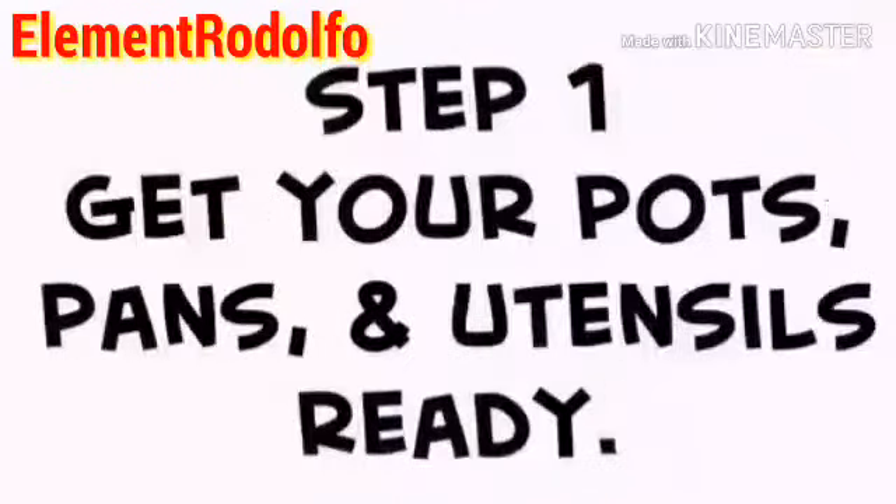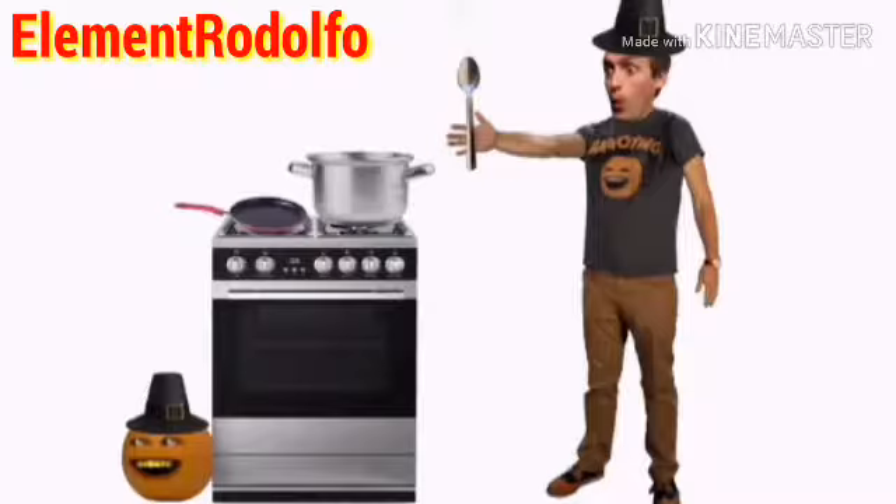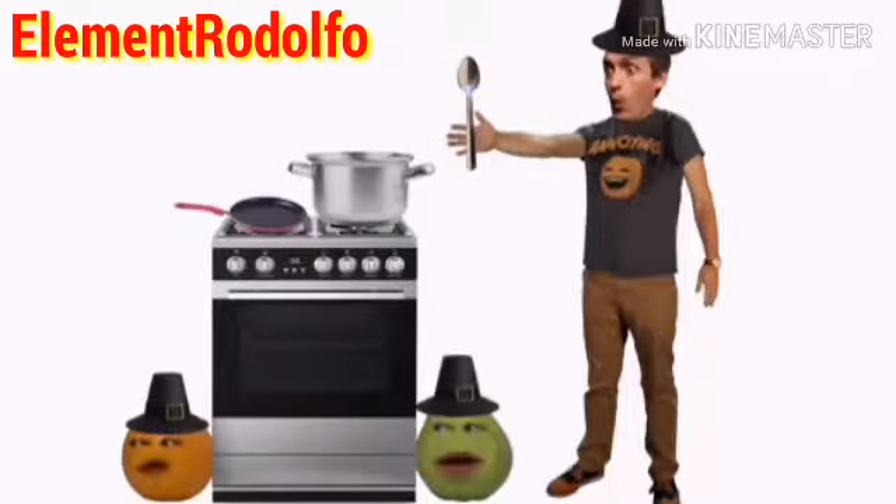Step one for cooking: get all your pots, pans, and utensils ready. Check the recipe to see how hot to preheat your oven, Pilgrim. Absolutely terrible, not even close, dude. Pilgrim. No. Pilgrim. Stop. Pilgrim. Wow, okay, that one was actually kind of close.